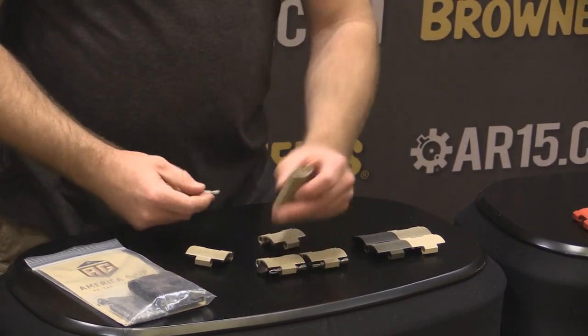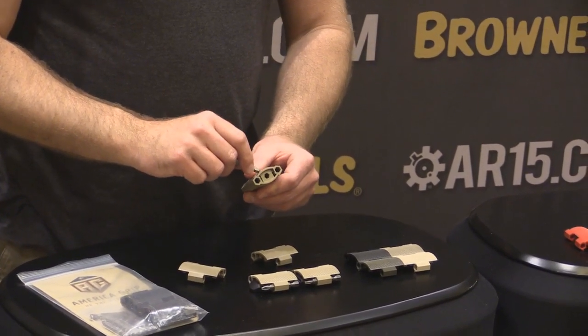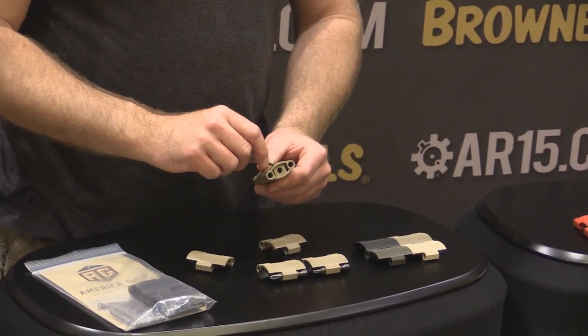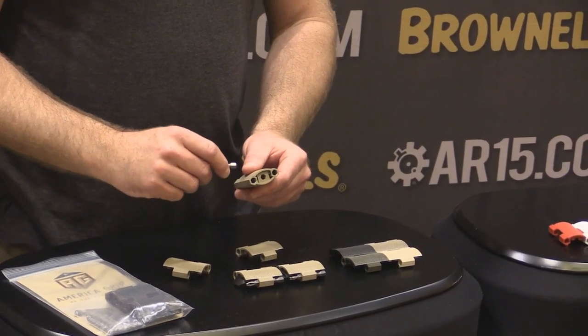What separates us from the pack is this center port right here. It has a torque sensitivity to it. So when you have torque sensitivity, you're not going to strip out any of your important screws on your tool system, such as scopes, optics, and any laser systems.